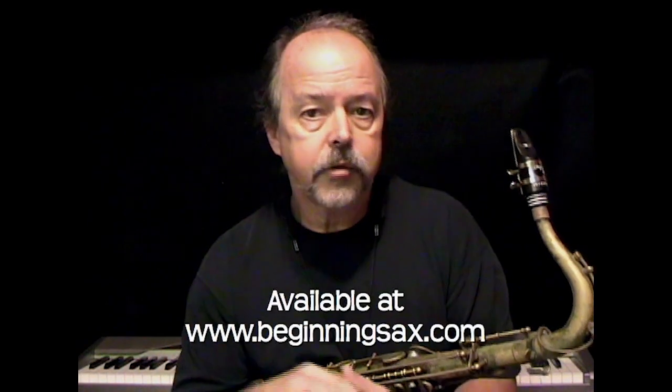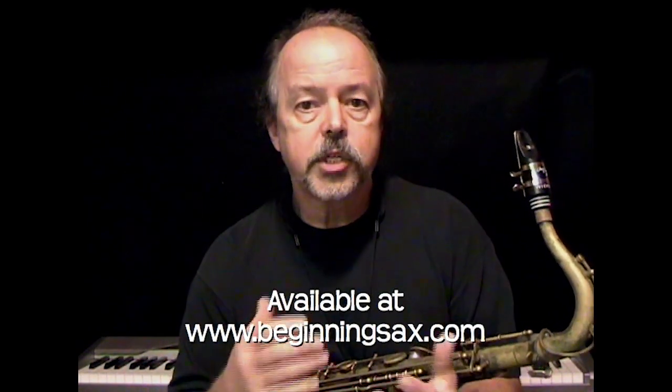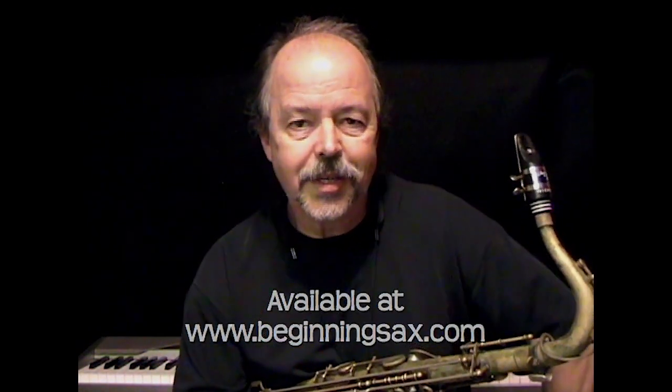We've got reading exercises, timing exercises, we work on getting a good sound, how to play with good rhythm, and we also get a good introduction to jazz improvisation — which you might care to follow up with after working through this series using my jazz improv lesson series.